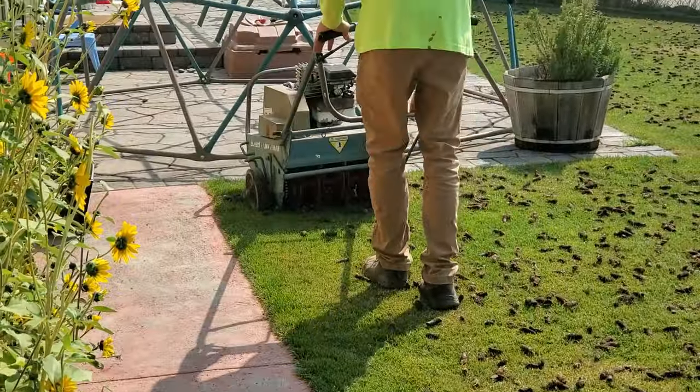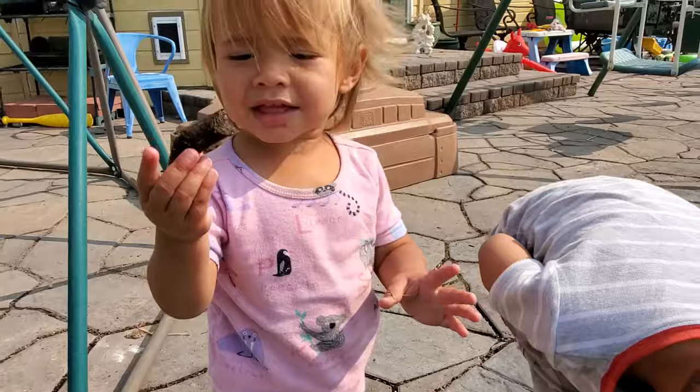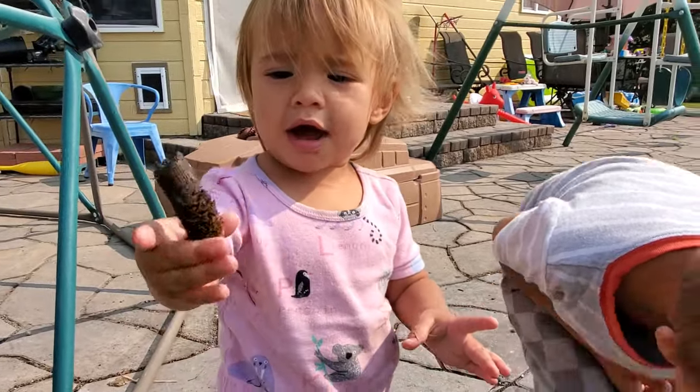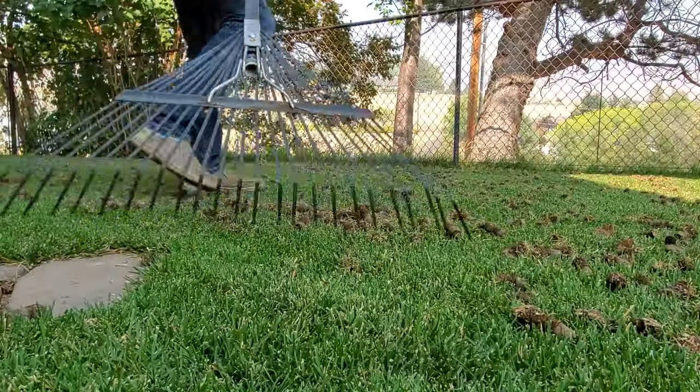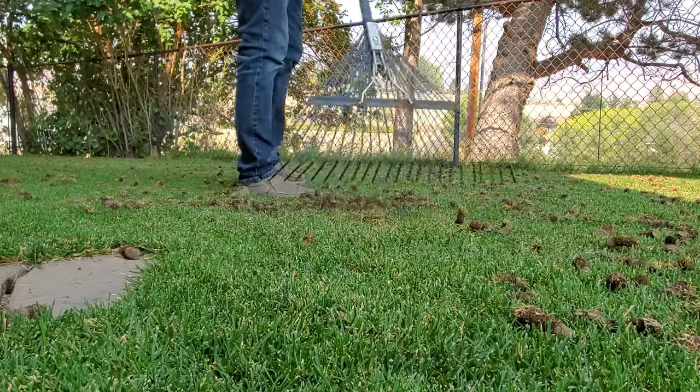Hey, what's up guys, this is Brian Mounts at RenterMechanic.com. Today I want to talk to you about what you can do after you core aerate a lawn. I personally had my lawn core aerated three days ago, and this is a handful of things that I'll be doing to it in the next day or two, but there are other things you could be doing depending on your situation. I want to talk about the more common things done to lawns right after aeration — things that aren't easily done before aeration or any other time during the year.